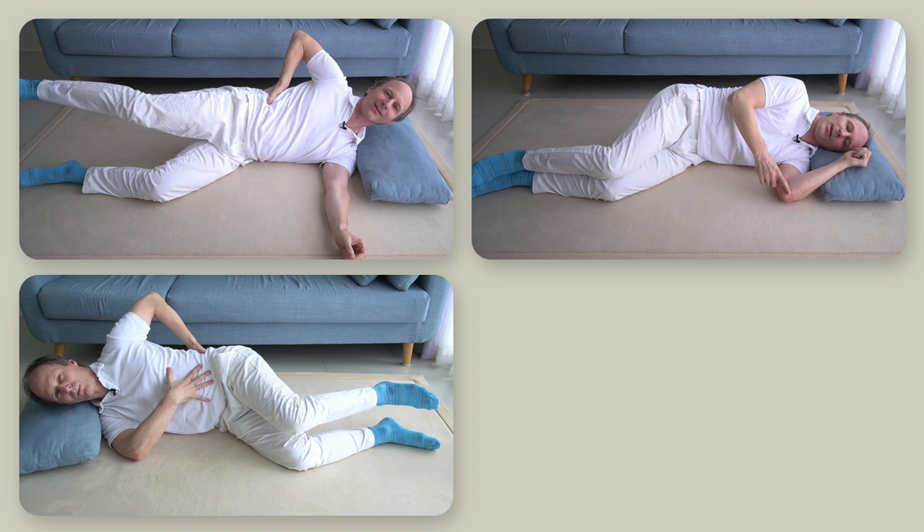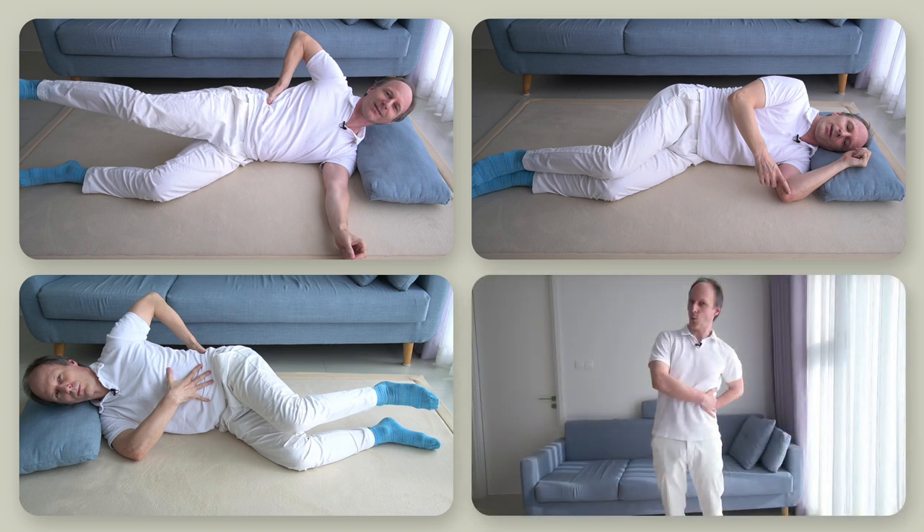Then as a third step, we will turn around to side lying on the right side and improve on what we already did, almost as with the extra loop in a buttonhole stitch to secure fabric more firmly. And lastly, we will observe how all this can be used in sitting, standing and walking.